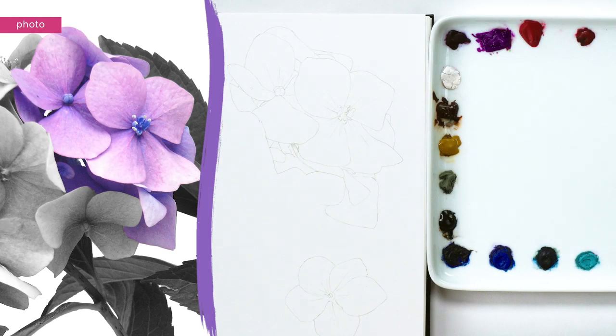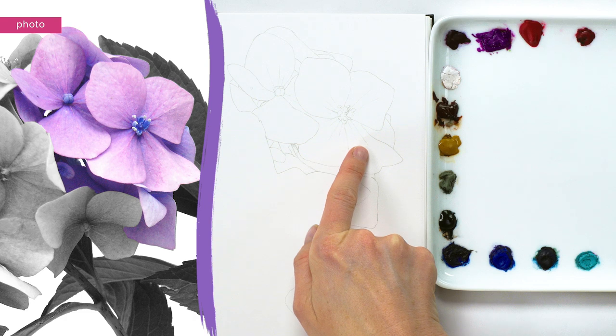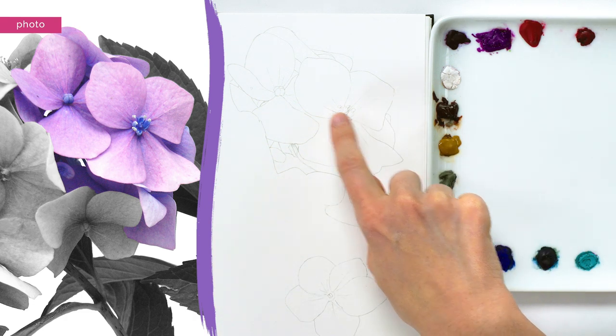I began with an accurate drawing based on a photo I'd taken, where I outlined the edges of the petals, the more prominent veins on the petals, plus the detailed centres to the flowers.